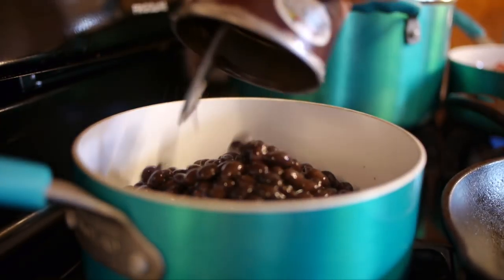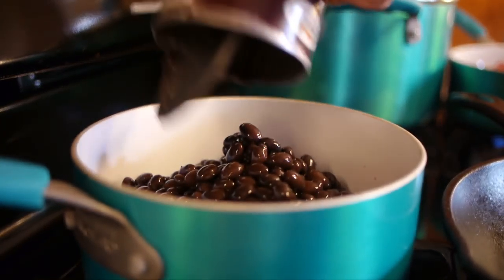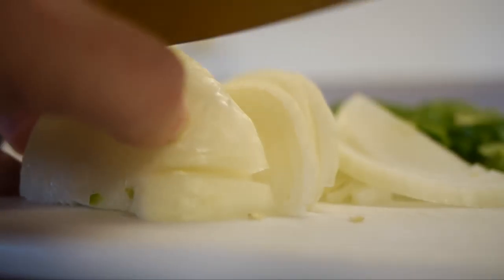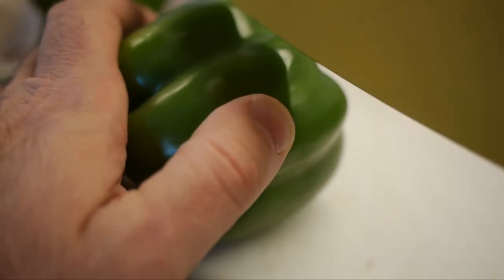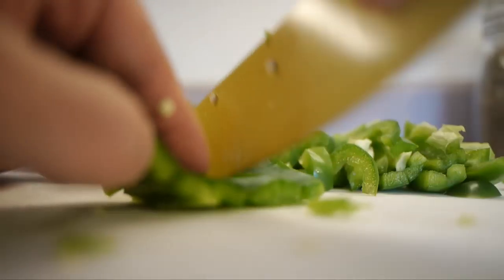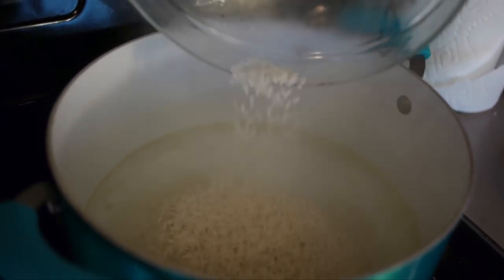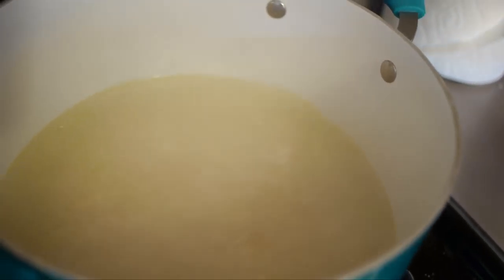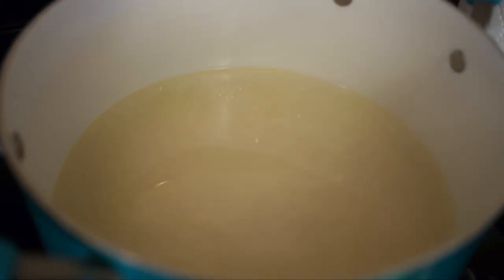Drain the beans and add them to a small saucepan. Add your rice to the boiling water, give it a quick stir, and reduce that heat to low.